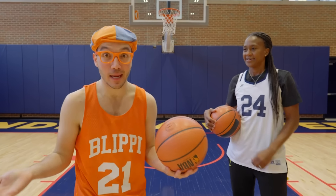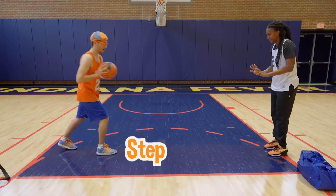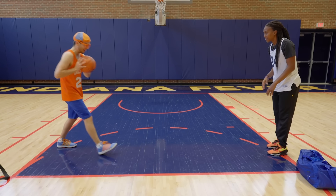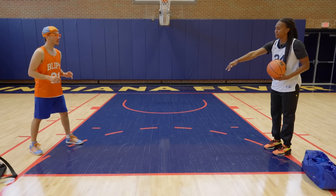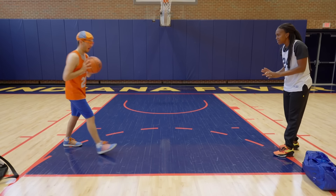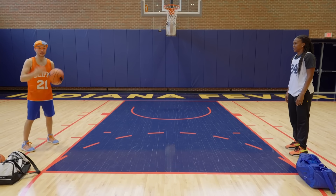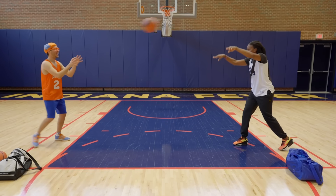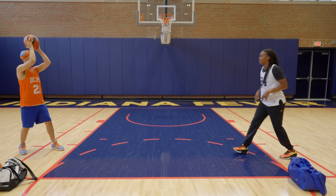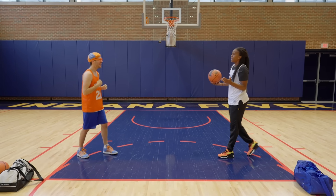Now it's time to move on to passing! Step, step, bounce! Good job, Blippi! Notice when you bounce the ball, it does not bounce right directly in the middle — it's a little bit beyond the middle part. Step and pass over our head! I like this one — it feels like there's a lot of power in your arms when they're above your head and you can pass it really far! And you have big muscles too — so that is our overhead pass!